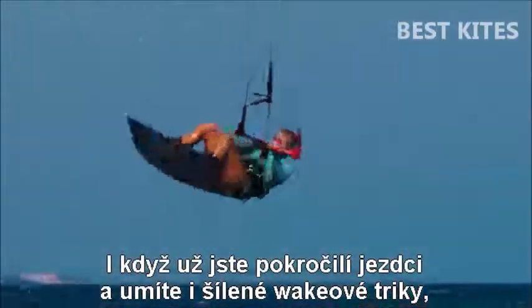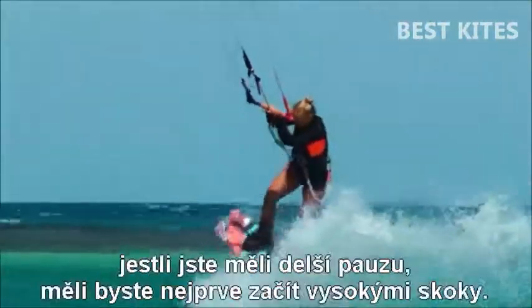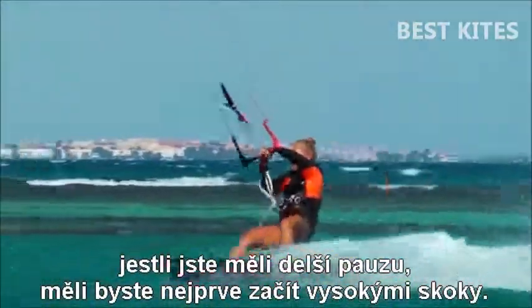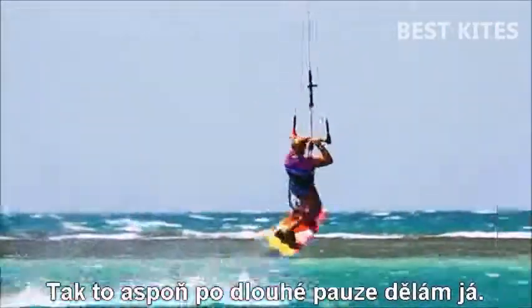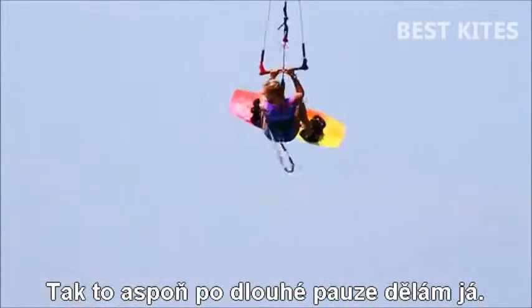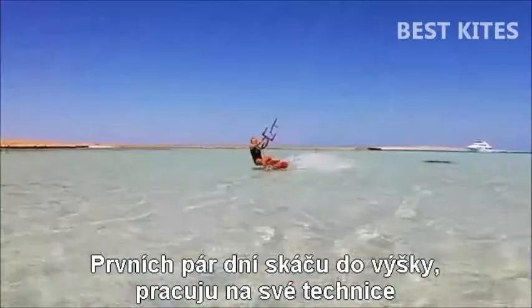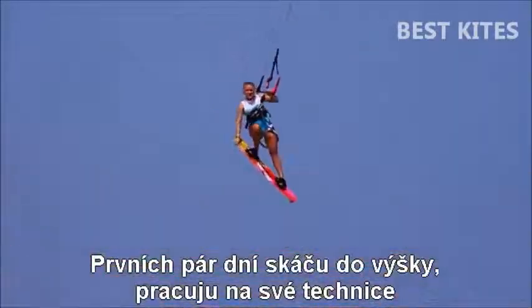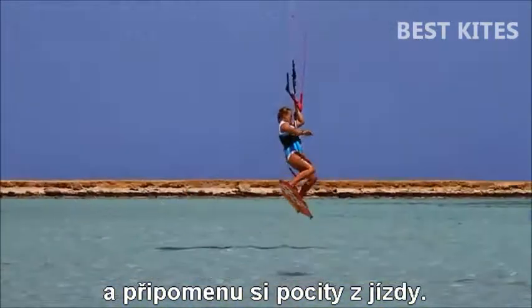Even if you are a good rider doing all that wakestyle crazy tricks and you had a long break, then you should first try to do all these high jumps. This is how I do it when I have a long break — the first few days I am just flying high and doing all these jumps just to work on the technique and remind myself of the feeling of the kite.